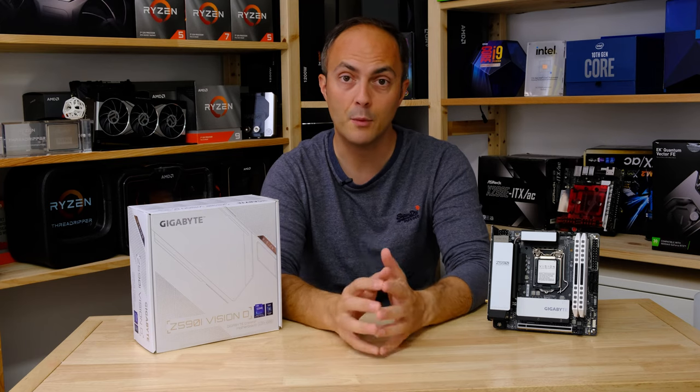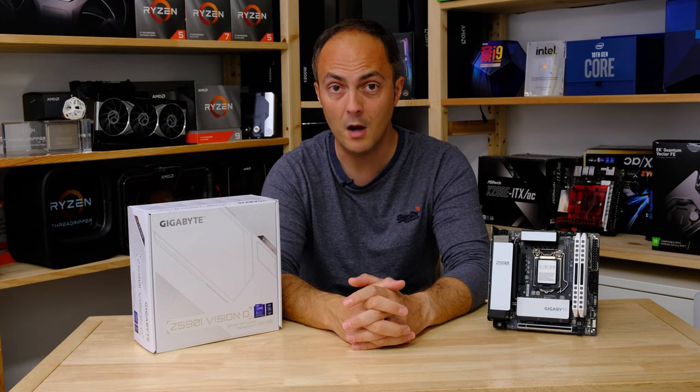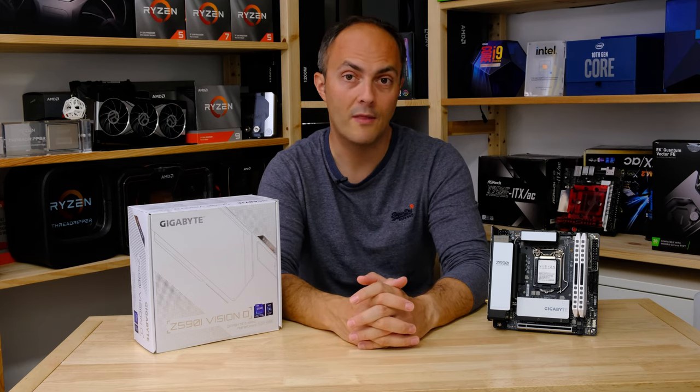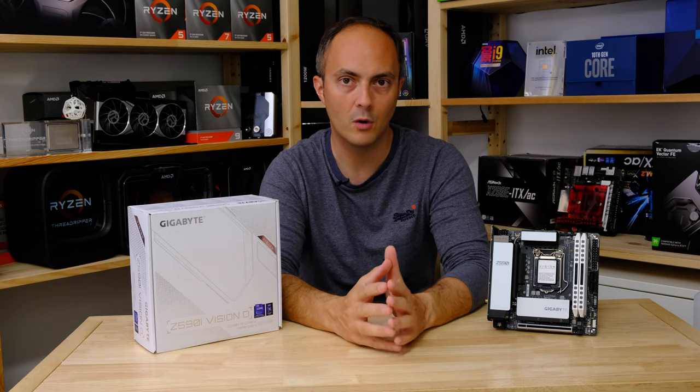So today we're going to be checking out the board, putting it through its paces in some benchmarks, discussing the features that it includes, the price, and actually working out whether or not it's good value and whether or not you should buy it.